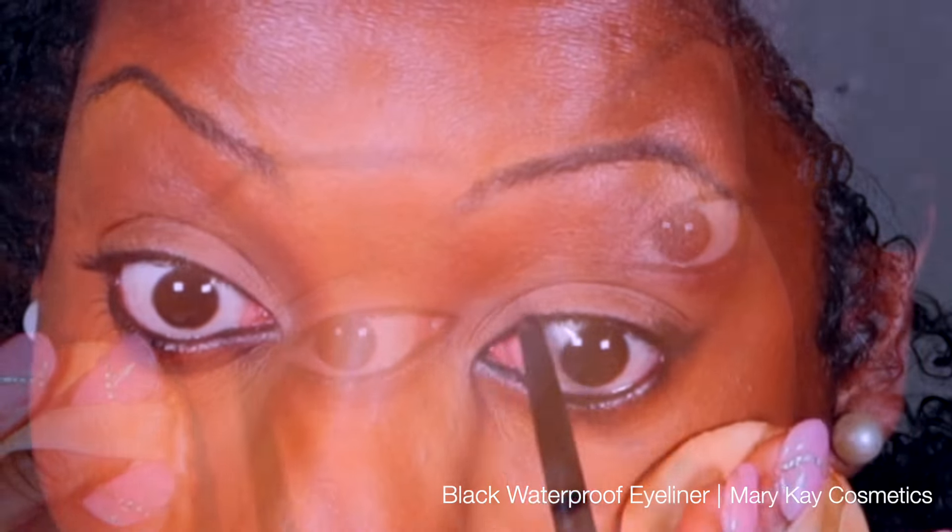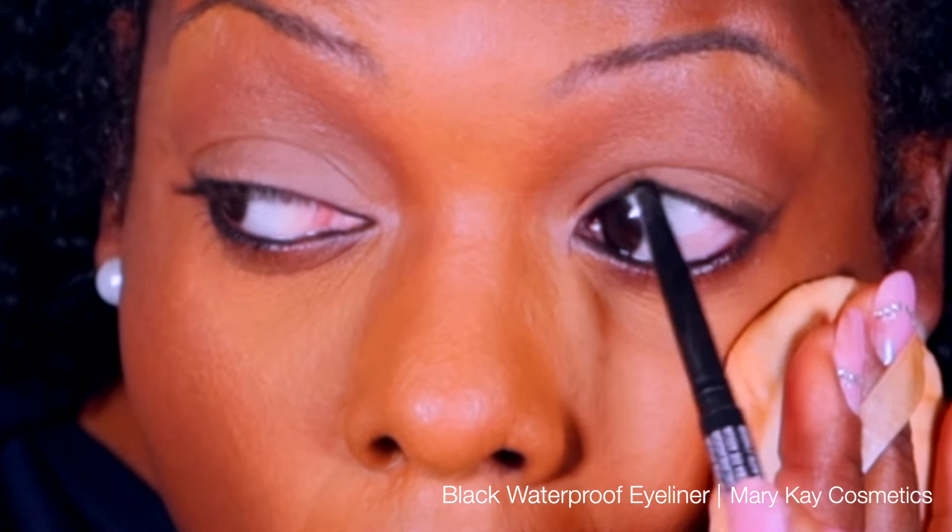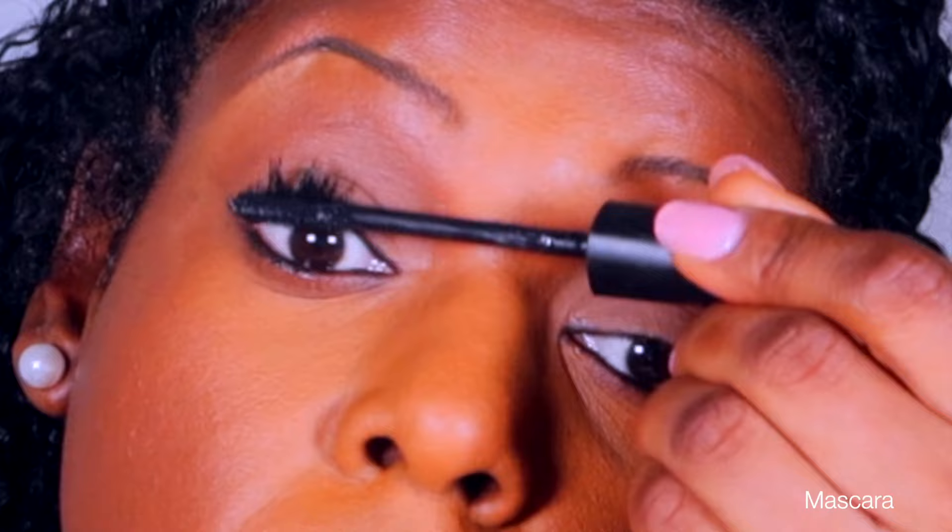Now with the waterproof eyeliner I'm going to go underneath the bottom lashes and place that color onto the waterline, but on the top this time, similar to what I did on the bottom. This creates dimension and definition into my eyelid without seeing the actual eye line.